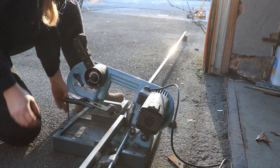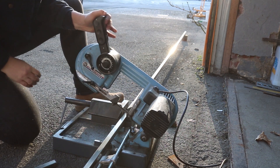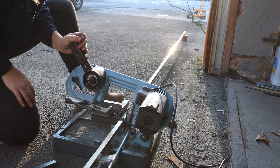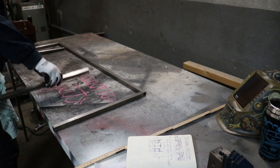I had sketched out the design beforehand, including the main measurements, but everything else I figured out as I went. I laid out the pieces as I went, so I could keep track of what I'd cut already.